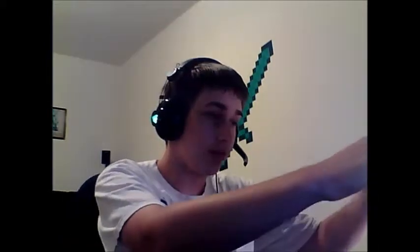Alright guys, what's going on? It's Lemon King back here for another unboxing episode. I don't know how many of these I've done, but today we have a universal wired headset from DreamGear.